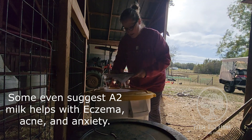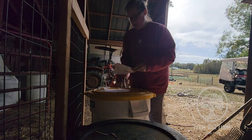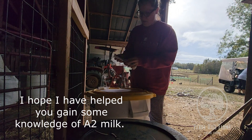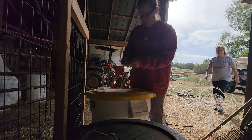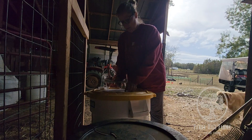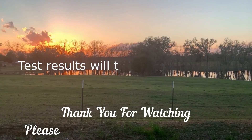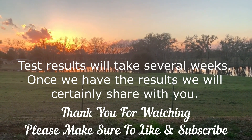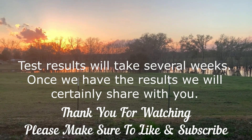First you fold this back like that, and then you take this and fold it back over the hairs — just like that. I'll put it in an envelope and get it sent off to California, and we'll let you know what our results are when they get here. Y'all stay tuned, and I'll see you next time.